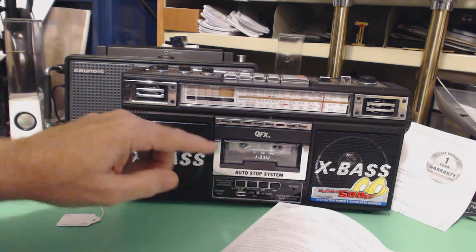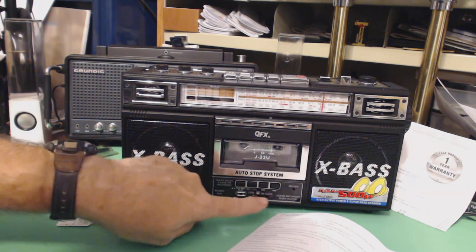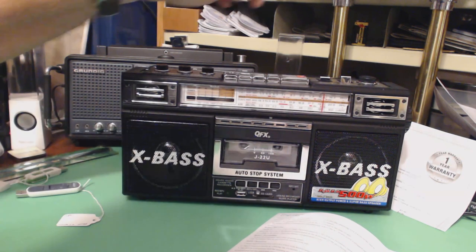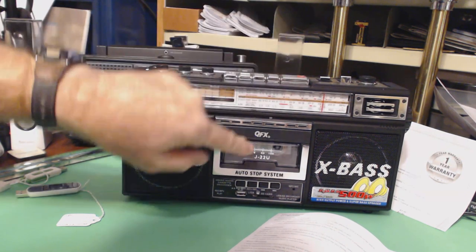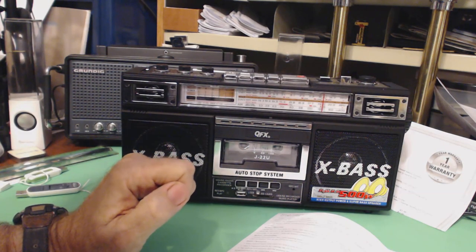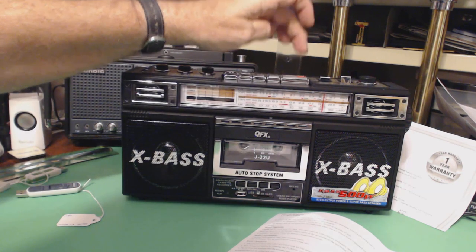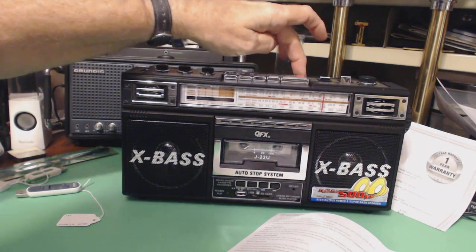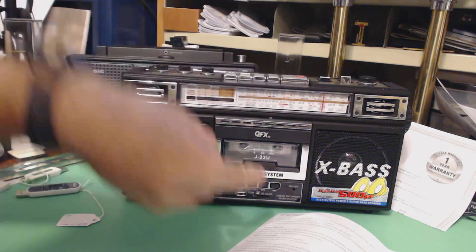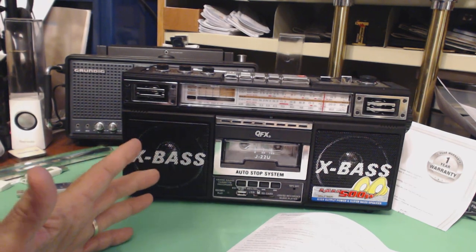You can record from the cassette to MP3, from MP3 to cassette, from the radio to cassette or MP3. And you can record from this microphone up here to cassette and this microphone here to MP3. Lots of functions and they seem to work — they work pretty good.